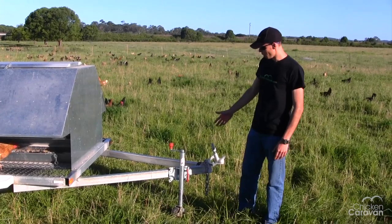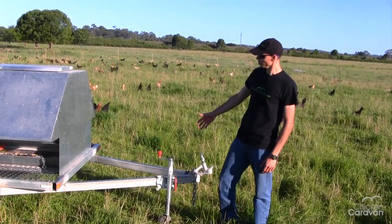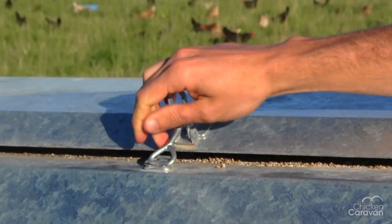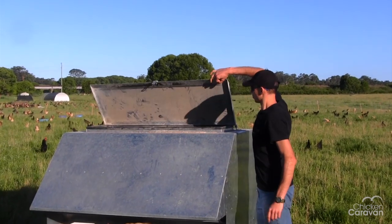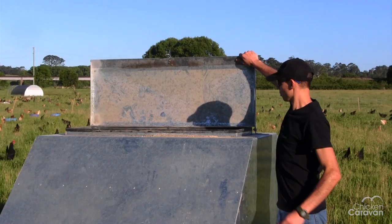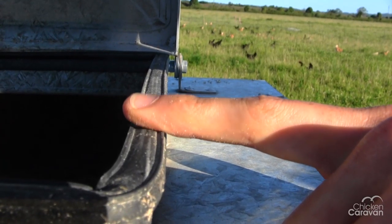At the front we've got a jockey wheel that you can swing up or down. We've got the lid just here — this is where you fill it up from. It's nice and full of grain. There's a seal on this lid to keep the water out when you tow it down the road.